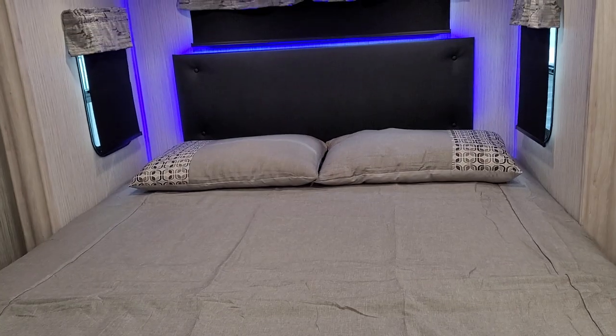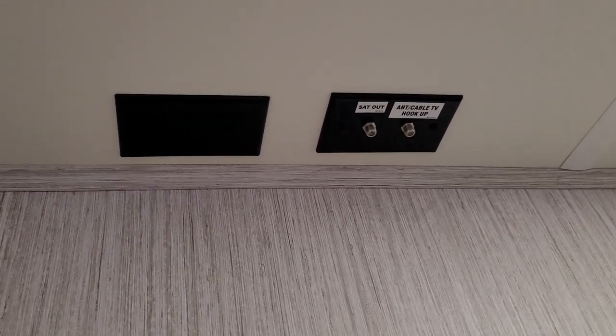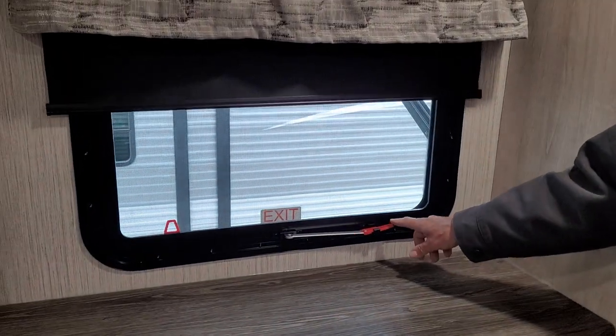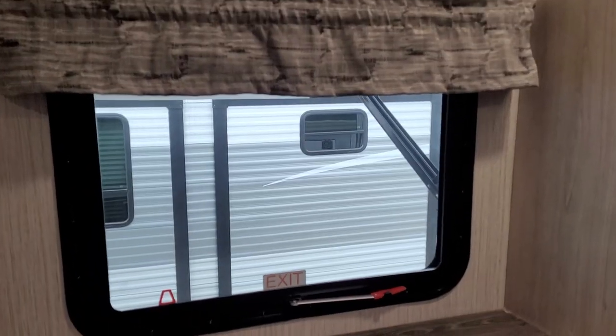Right in here behind us, there is another place for a TV with a 110 outlet to plug it into, a cable or antenna hookup, and a satellite hookup. And since this is the main bedroom, it also has a fire escape window that you can roll out to the front side of the trailer and hit the ground.